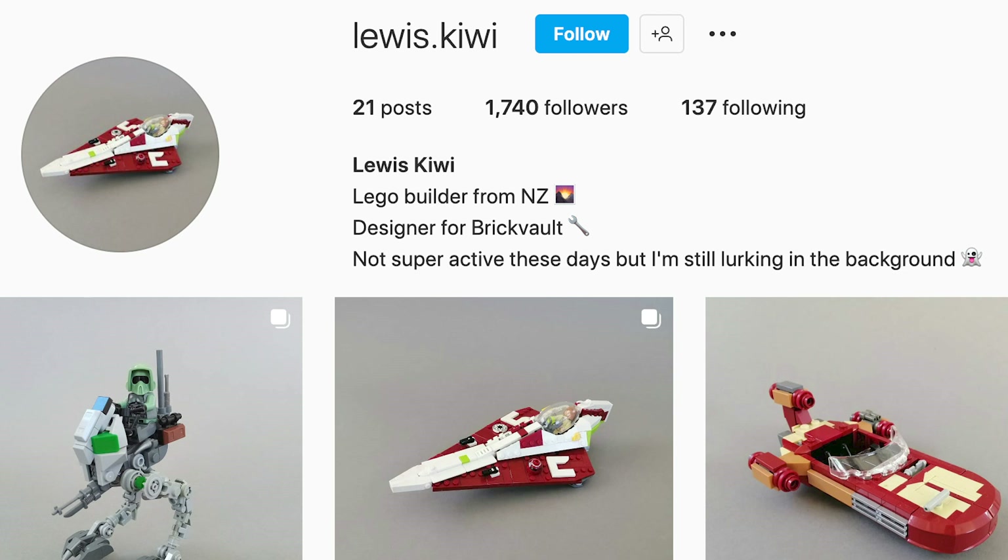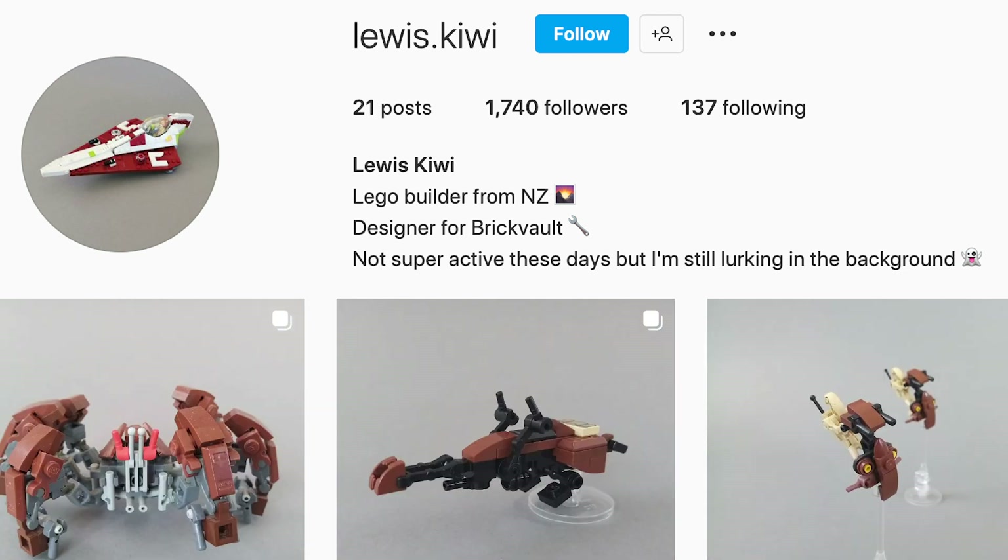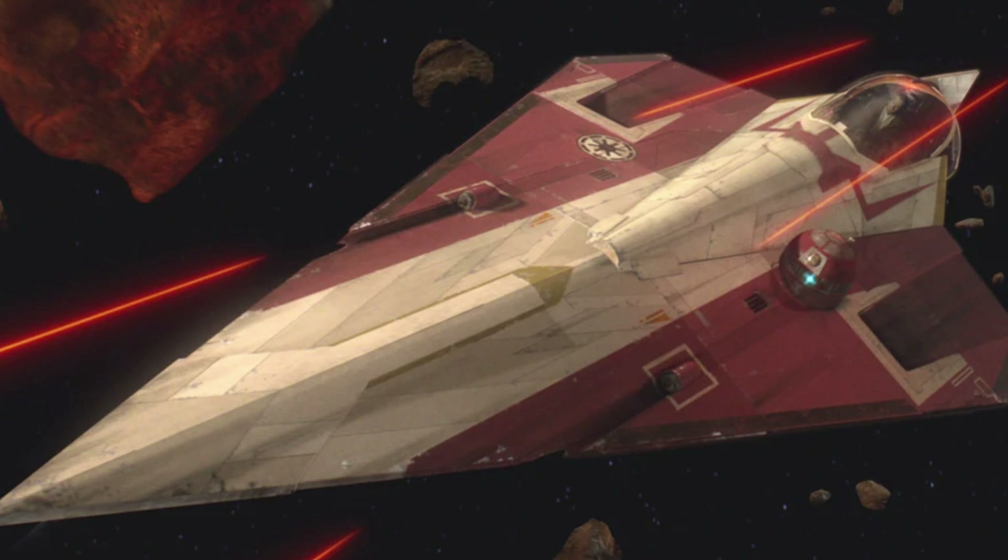First, I want to thank Louis Kiwi for the design. He's a Brick Vault designer from New Zealand who created the model.